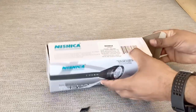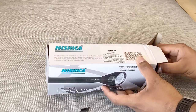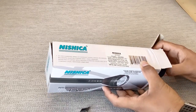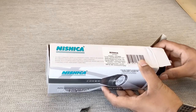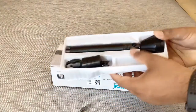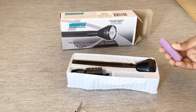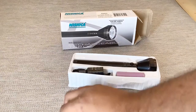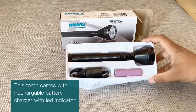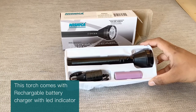It's made in China and the manufacturer year is 2020. So in the box we have the torch, the battery, and the charger.